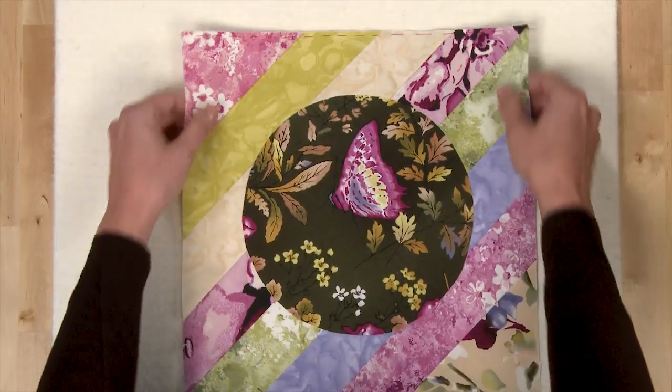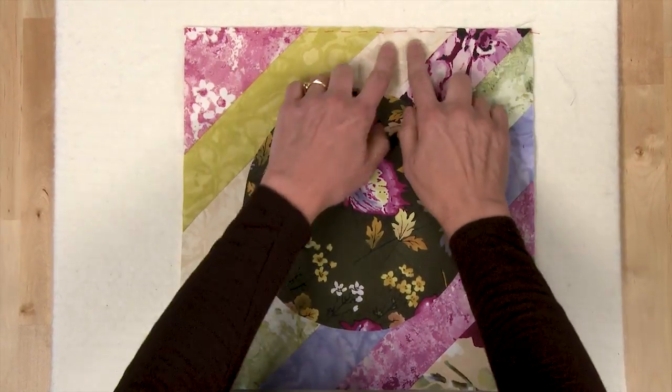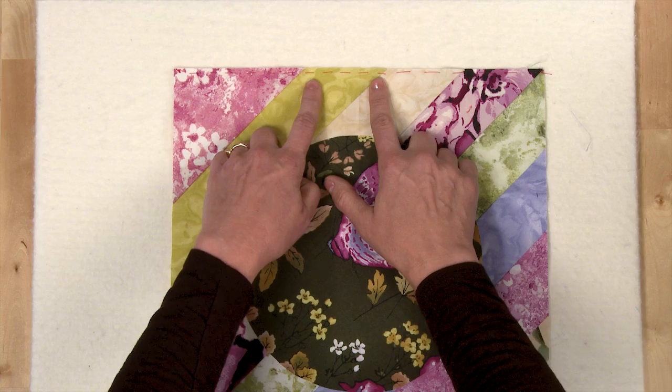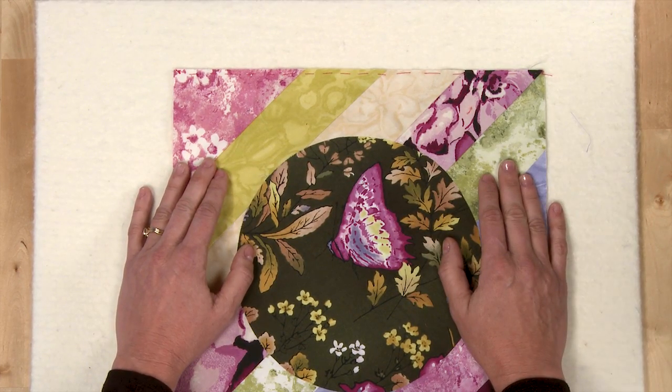Another way you can stabilize the edges is to hand baste a running stitch along the edge of your block. I've used a bright thread here so you can see it, but you probably want to use a neutral thread. Just be sure that you make your stitch close to the edge of the block so that it can be caught in your quarter-inch seam allowance.